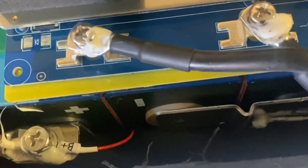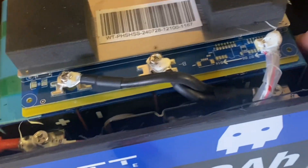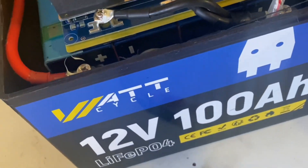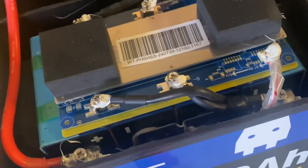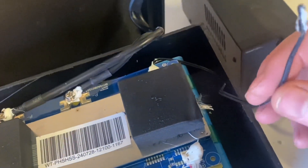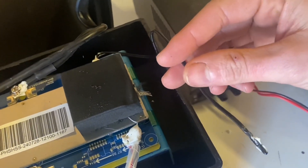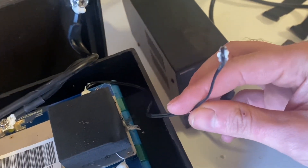I tried getting the entire cell pack out of the box, but it seems to be glued to the bottom and I really don't want to ruin the entire enclosure, because I do have plans for this battery. I loosened the temperature sensor and we will do some tests to see if the low temperature and high temperature protection is working as advertised.